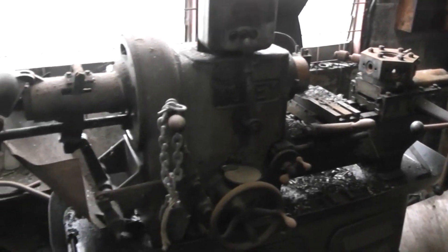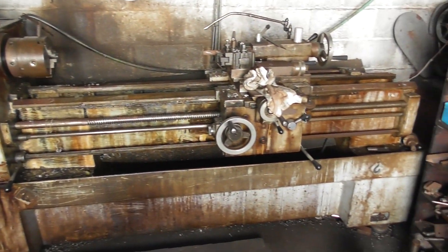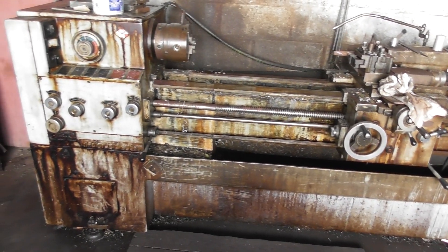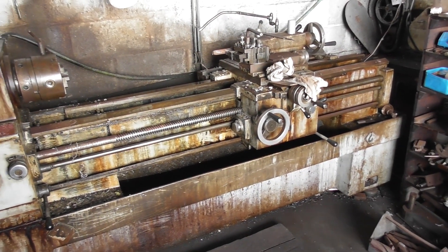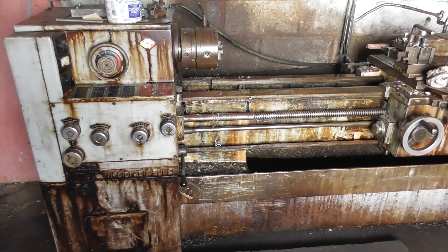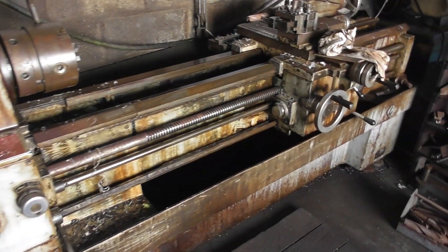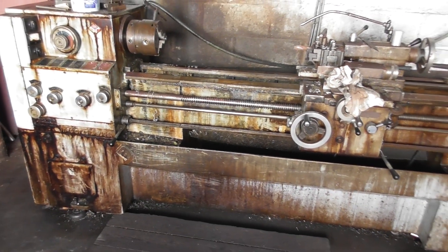So this is where that capstan roll lathe came from. And right opposite it is another big lathe that we've got to get out of here somehow. Hopefully we can find someone to buy this one, because it would be criminal to just dump it, chop it up for bits or scrap. You wouldn't get much for scrap, not anymore, not for steel. So hopefully I'd love to take that one, but it's a bit big.